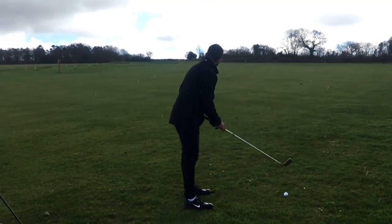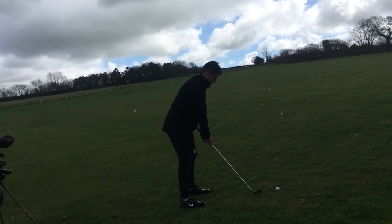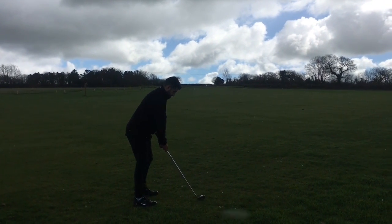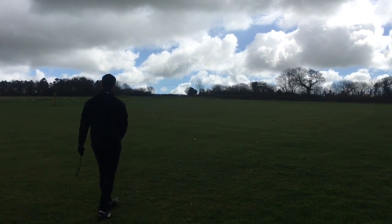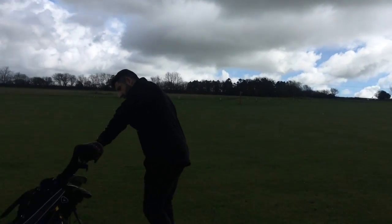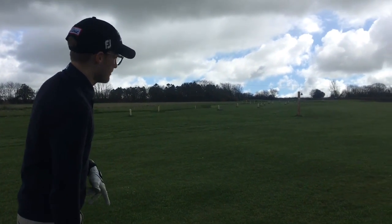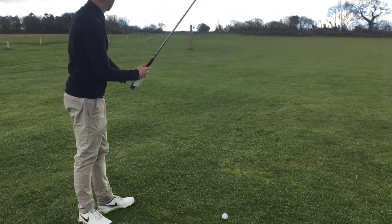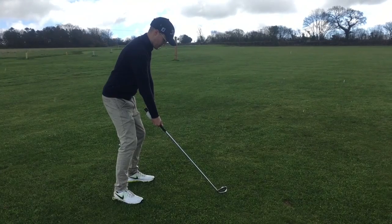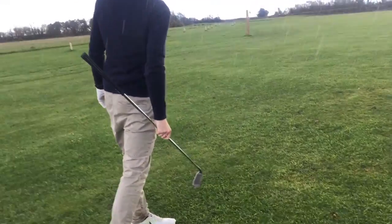Right, so how far you got here Andy? 185 to the middle. 170. 185, pin's at the front. Firebine.